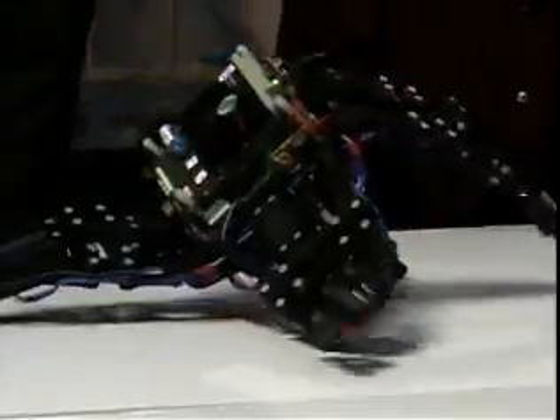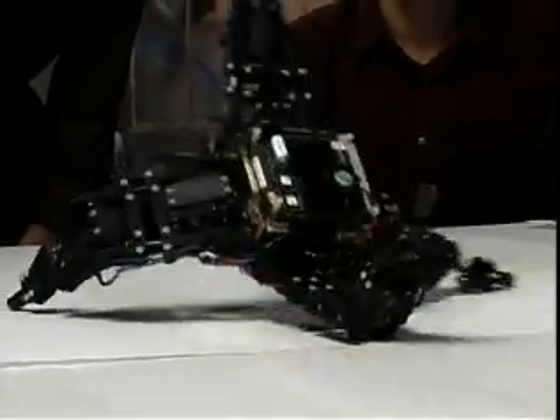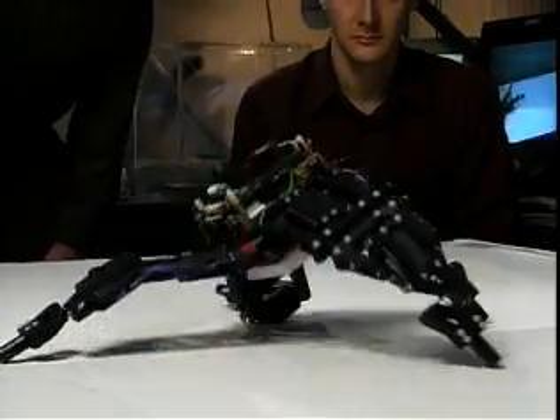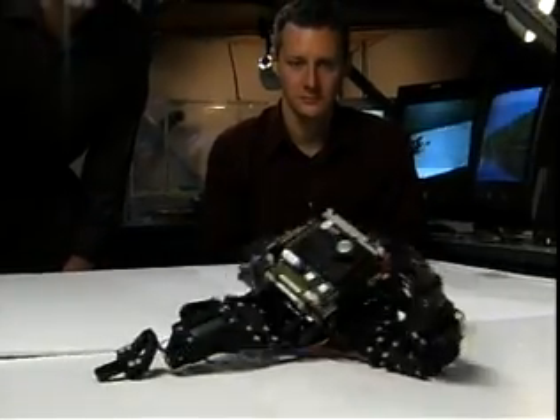In the larger picture of robotics, this is interesting because there are sort of two camps. One in which the researcher assumes or builds a model for the robot and the robot uses that model — but there, the experimenter has to build the model by hand. Then there's another camp trying to generate behaviors using no model at all. So this is a third way, where we enable the robot to build a model for itself, if it feels that a model is necessary.